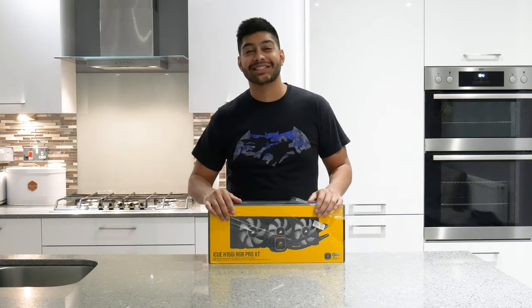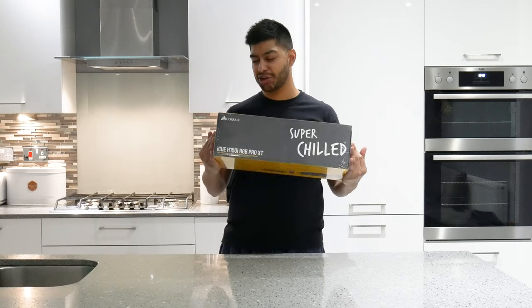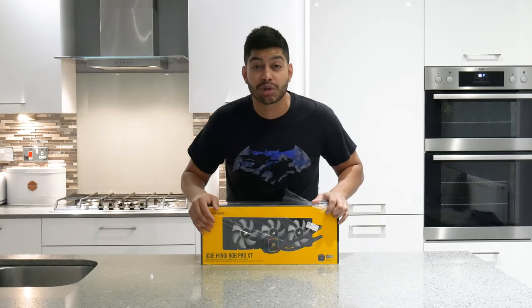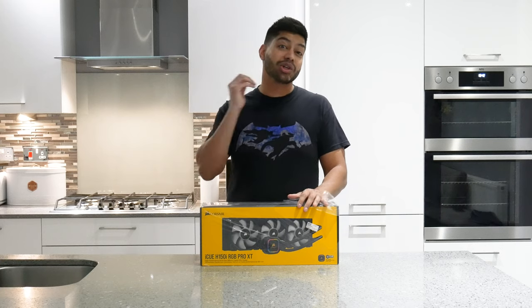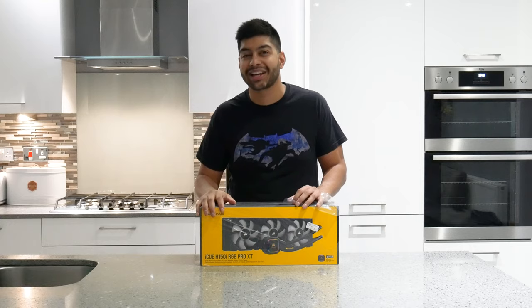How's it going guys, welcome back to Merlinations Channel. Today I'm looking at the Corsair H150i Pro XT RGB CPU Cooler. We're going to give it a quick unboxing and open up the packaging and see what you get inside. And we're also going to set it up in the new Spec Omega RGB case to see what it looks like.